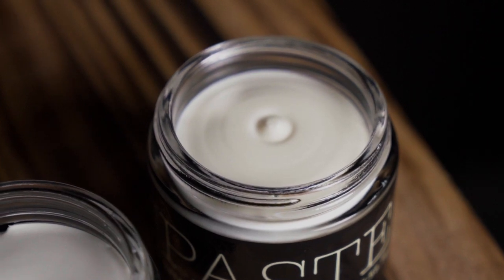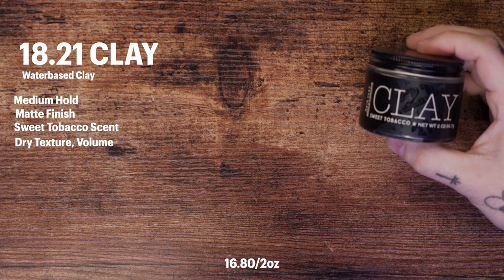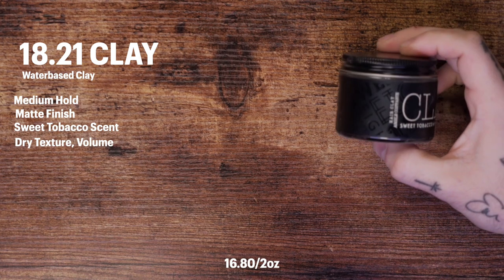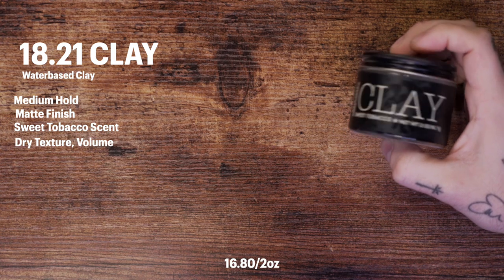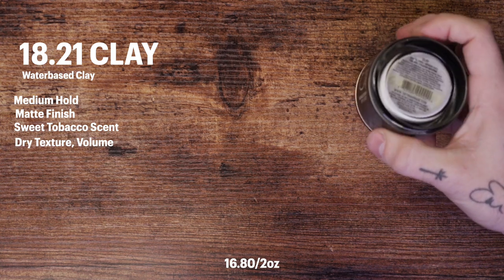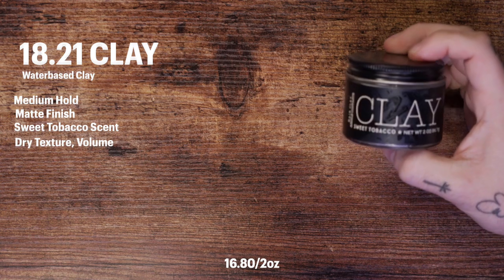Starting first with the clay, the brand says it's made with a blend of clay, wax, and elastic fibers that provide additional thickness and a shine-free natural feel to your hair. Officially speaking we have a medium hold, matte finish, and that amazing sweet tobacco scent. It comes in a two-ounce jar and sells for $16.80 US.